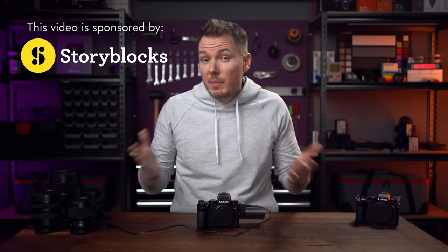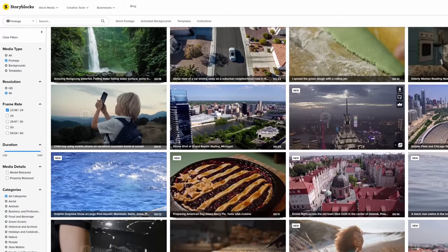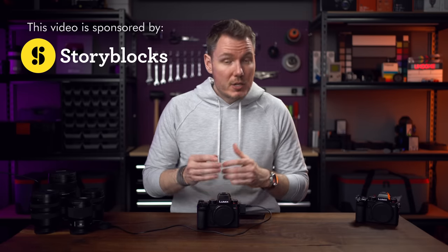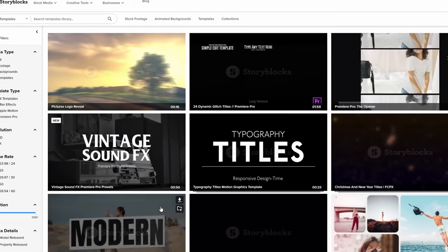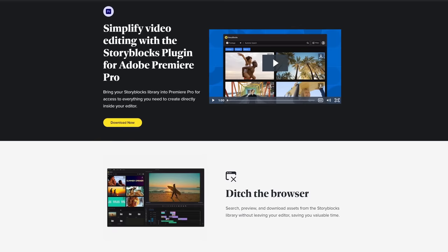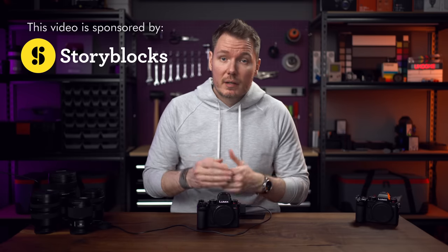Storyblocks is a stock media platform that boasts a massive library of high-quality assets aimed to strengthen your video production. Their subscription model provides predictable costs, unlimited downloads, and no messing around with royalty fees or complicated licensing. You get unlimited downloads of 4K and HD video files, images, and motion graphics templates that you can use worry-free for personal and commercial projects. Their platform is intuitive and easy to use, and new content is added regularly. And if you're a Premiere Pro user, Storyblocks now has a plugin that integrates its entire library right into Premiere Pro. I encourage you to learn more by using the link in the description below.